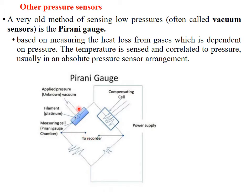So there are two chambers. One is the chamber where we are going to apply the pressure, and here we have a compensating cell. The principle is based on measuring the heat loss from the gases, which is dependent on the pressure. The temperature is sensed and correlated to the pressure. Normally it measures absolute pressure.